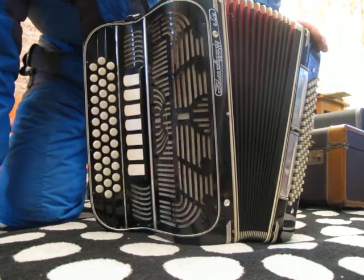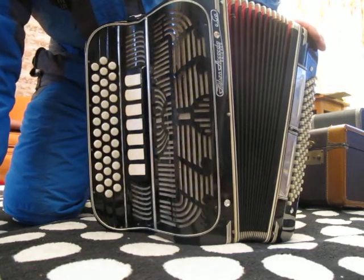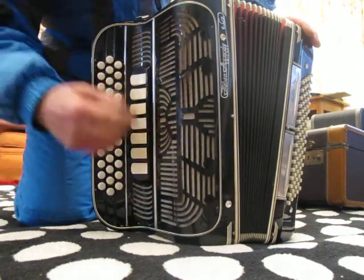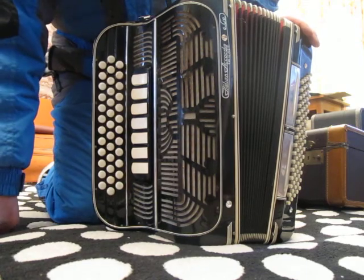A couple of the registers are a bit hindered. I don't think they sit 100% cleanly on the grill, but it's not difficult to fix.